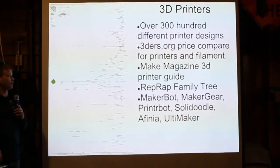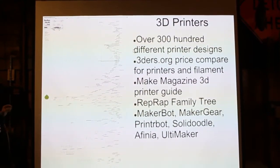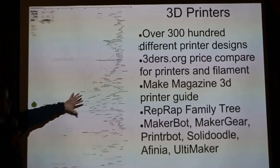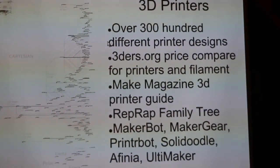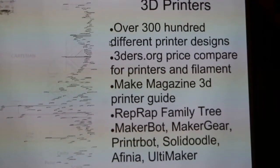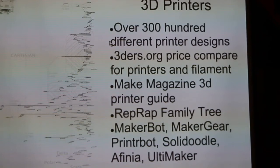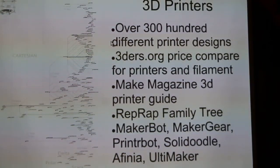There's been a lot of 3D printers in development since 2006 when the RepRap project got started. This chart is sort of a family tree of RepRap, and my best estimate is there are at least 300 different designs for 3D printers out there right now. The best place to compare them is 3Ders.org — they have charts for both 3D printers and filament, with price charts showing cost, how much material you'll get, and specs for the printers. That's a great resource.